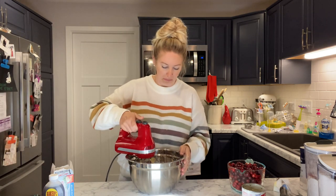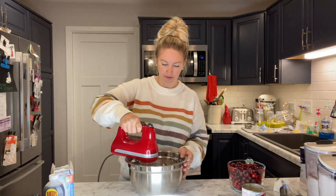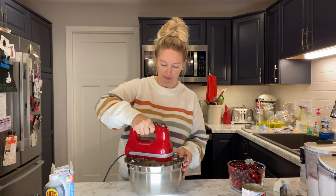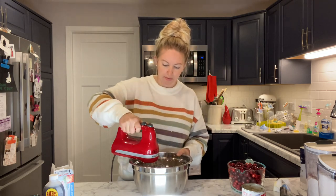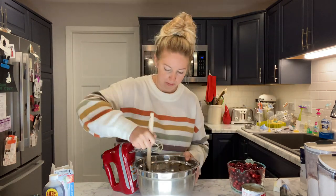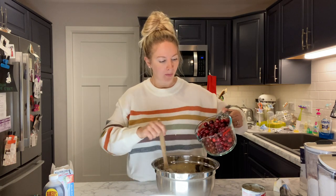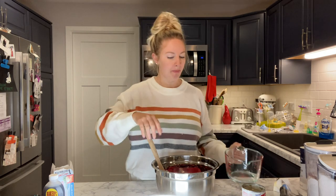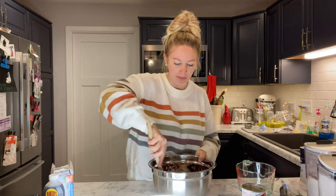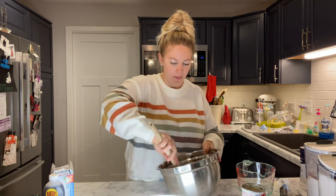We are just gonna mix that all together — after we splatter our brand new sweater with cake batter. Once your cake is all mixed together, take four cups of cranberries — look at that big juicy one. You're just gonna dump them into the batter, leave them whole. Cranberries bake really nicely and it's gonna look really pretty. Just hand-mix those into the batter so they don't get damaged.